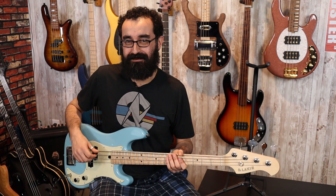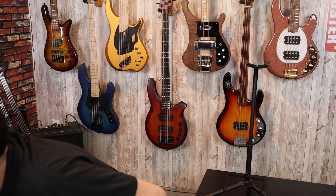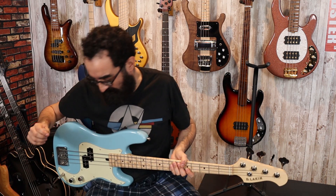Now let's play this with the pick a little bit — why not? Let me grab my pick.